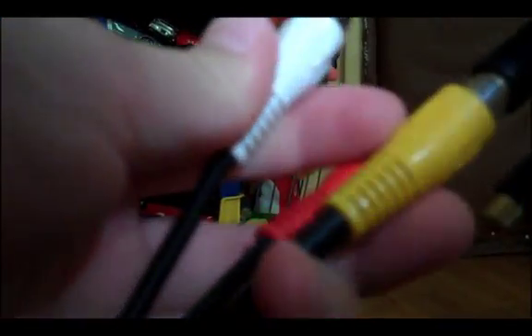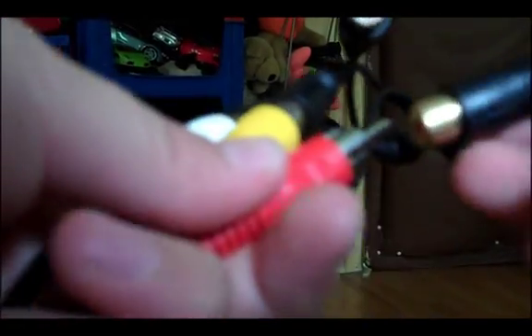Take your double-ended RCA cables and one of your Y adapters. Take the yellow cable and put it into one of the female ends of the Y adapter. Do the same for white and red — each color into its own Y adapter female end. One female on each Y adapter should still be left open. Now go to your PS3, pull out the AV cables, and plug those into the remaining open female ends of the Y adapters.